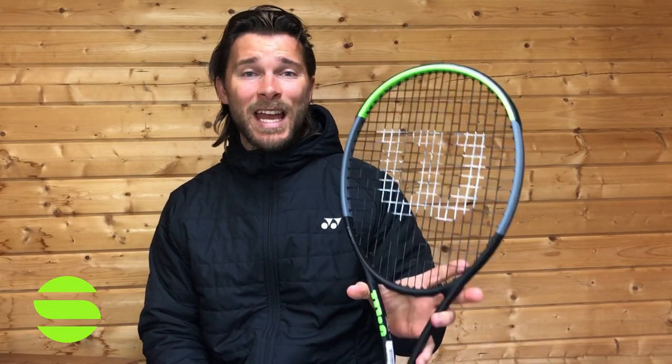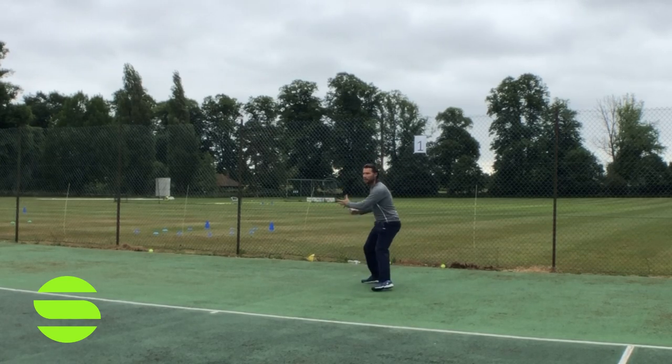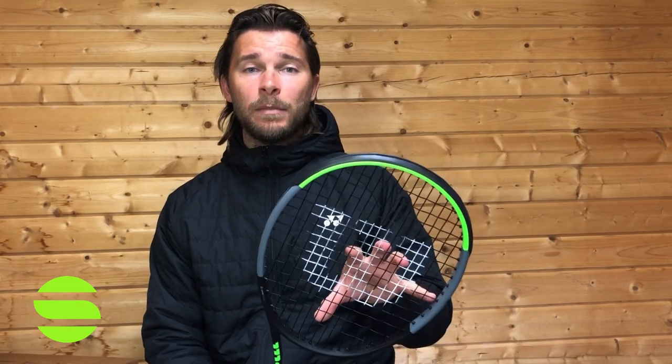This is the pick of the bunch for me — this is the 98S. It comes in with 325 balance, 98 square inch head, 295 grams. The 'S' is because it's the spin effect version. This is the open string pattern, 18 by 16, so there's a huge amount of spin potential coming from this frame.